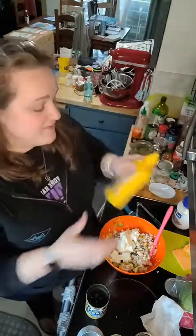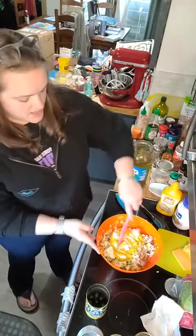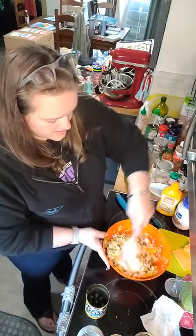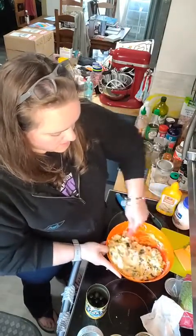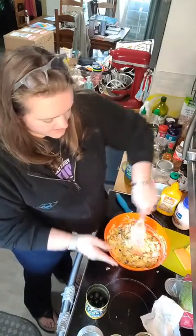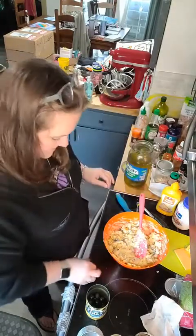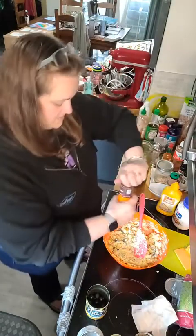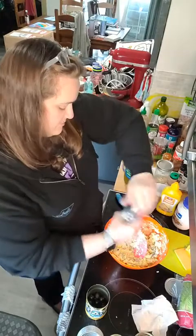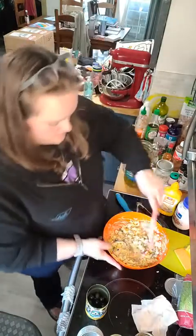If you got value out of this, make sure you slam that share button and share it out to busy moms and dads and keto low carb groups. Drop the word 'shared' down below — we'll do a giveaway at the end of the week. These quick and easy, no-heat-up-the-house recipes are what we all need, especially now that spring sports have already started. It's a time saver, y'all. I always use pink Himalayan sea salt and some fresh cracked black pepper.